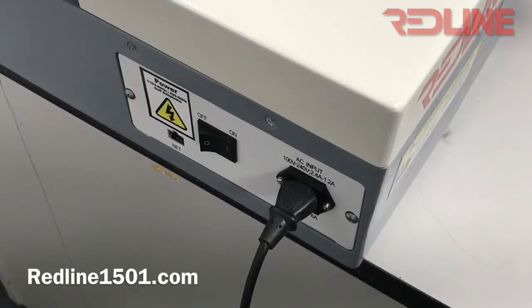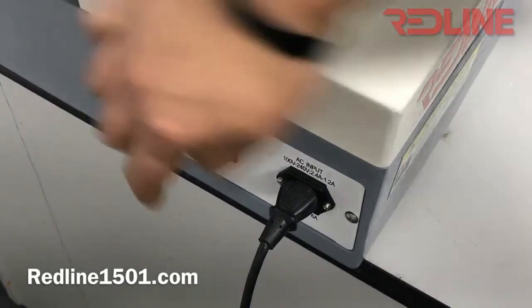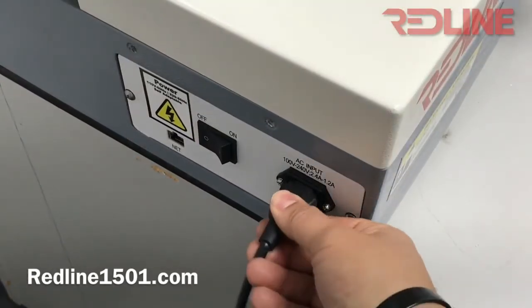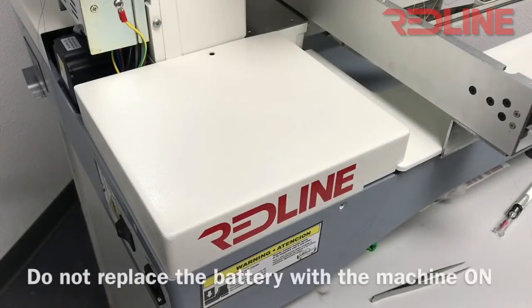In order to replace the battery on this machine, make sure you turn off your machine and disconnect the power cable.